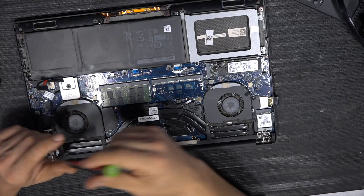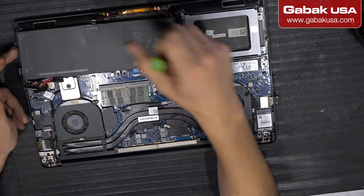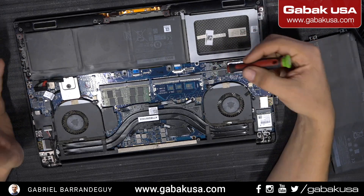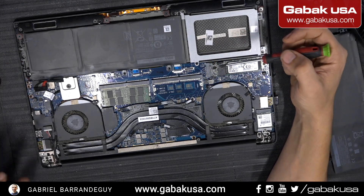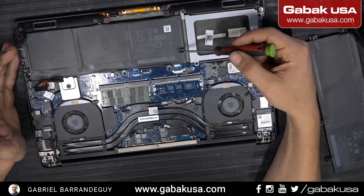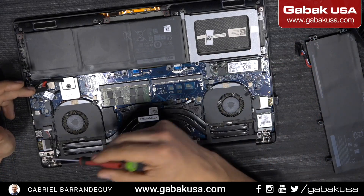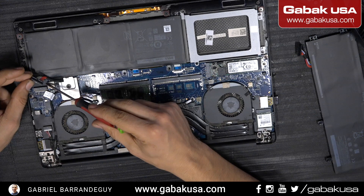In this case we have this laptop and we are going to replace the battery. The battery is bad, so here we have the new battery. When you have a laptop and it's not turning on when you plug it into the wall, try to unplug the battery.